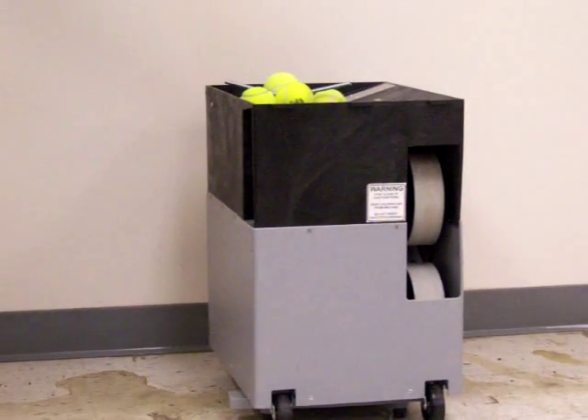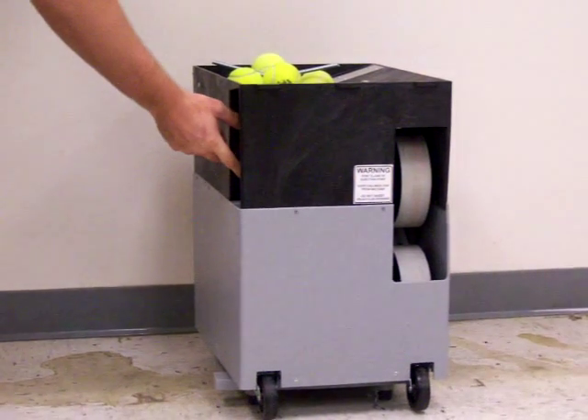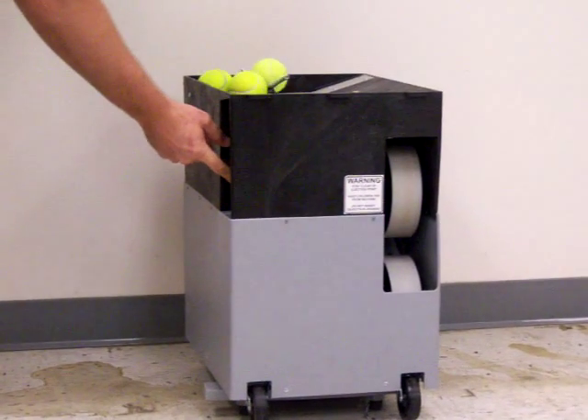And three, this is the dangerous part of the design: as soon as you turn the machine on, there's no delay before balls come up.